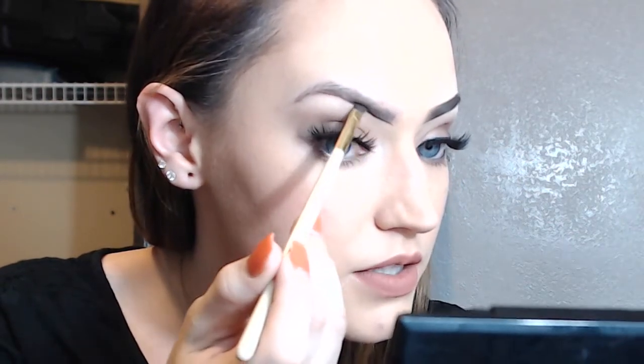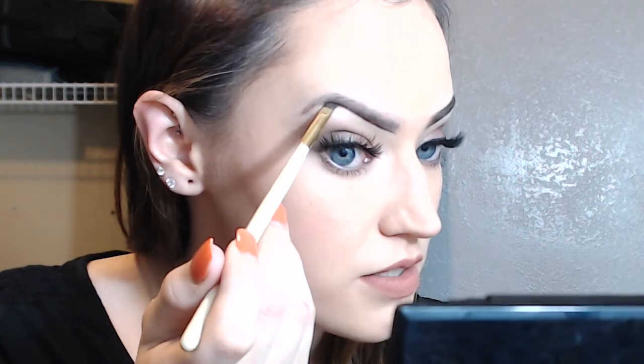So the first thing that I always do is I line the underside of my brow, and as you can see right underneath the arch that's kind of where it starts getting a little thin. So I still keep it in alignment with the front of the brow just to give it a little bit of additional thickness. And then I'm going to follow the arch of my brow and just bring that down.